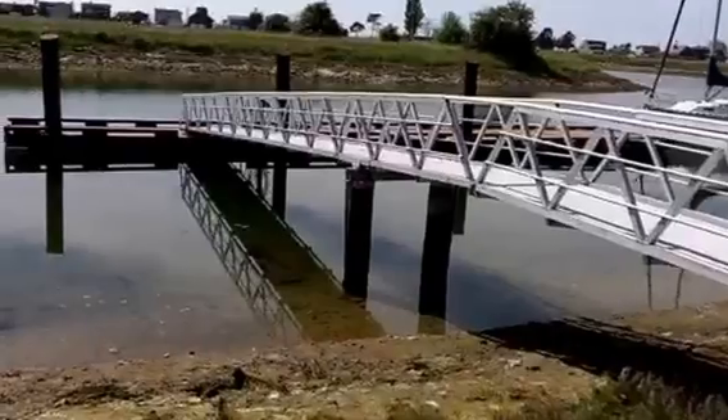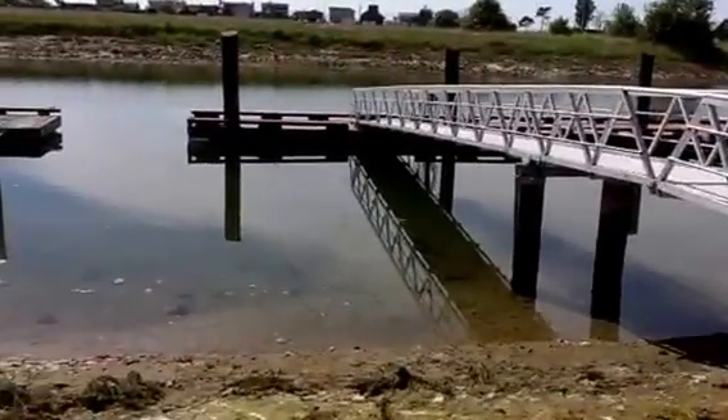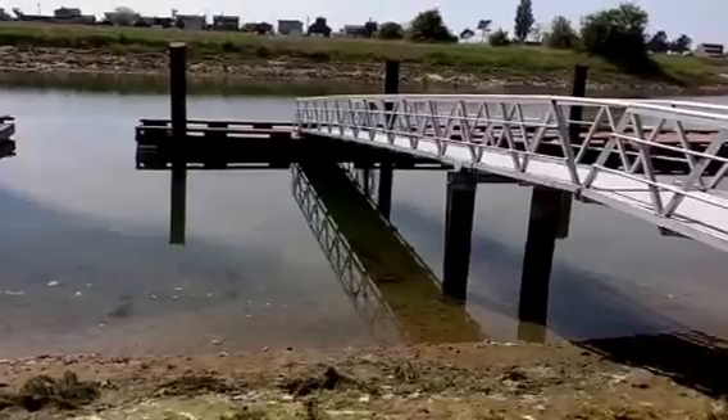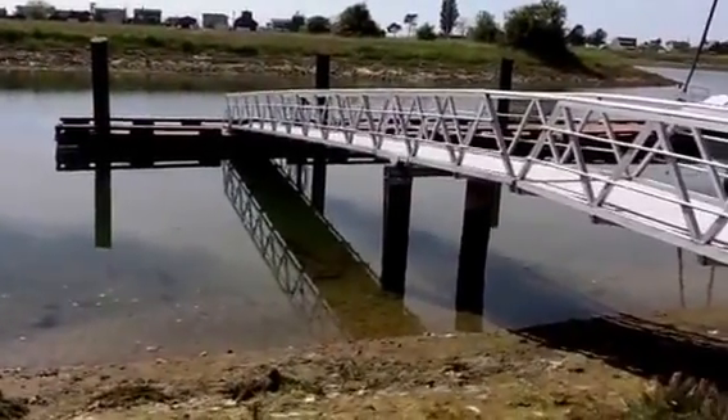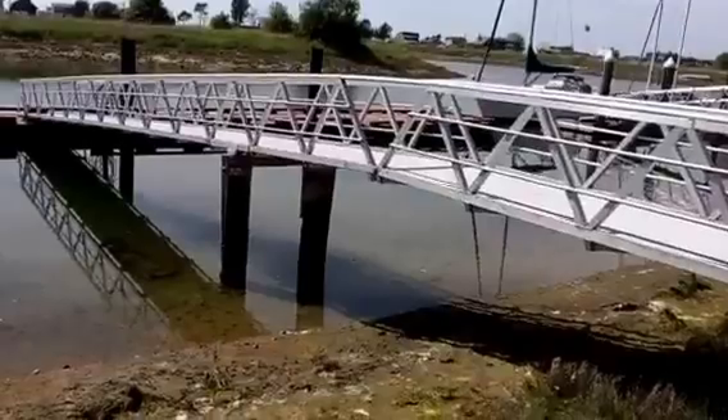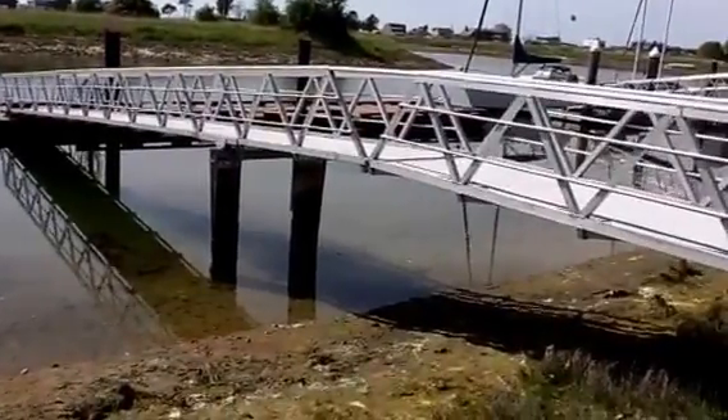The pilings are existing. See the ramp? It's a 52-foot section, cantilevered out 12 feet, so it pivots on the pilings. It's actually hinged there in the center.